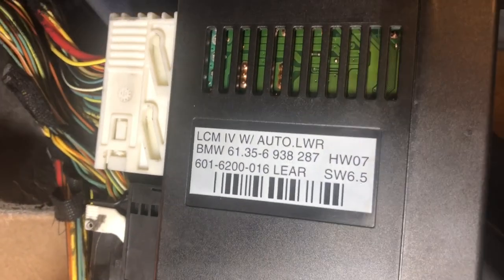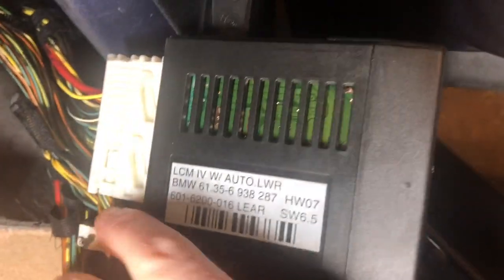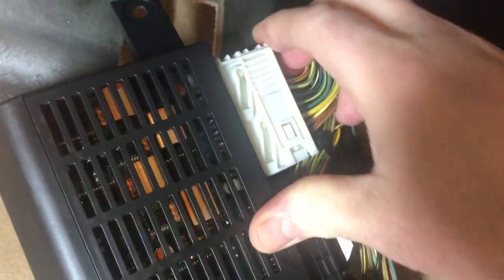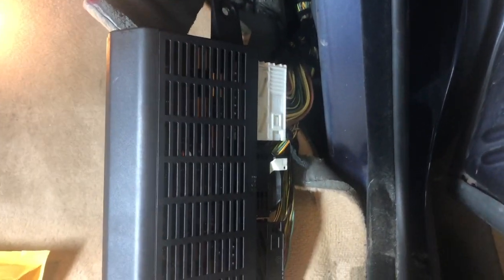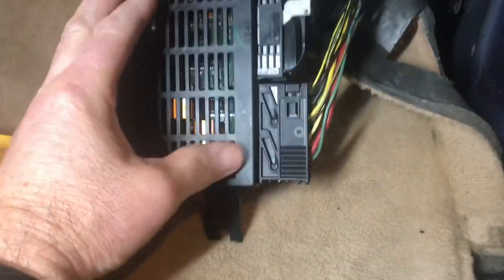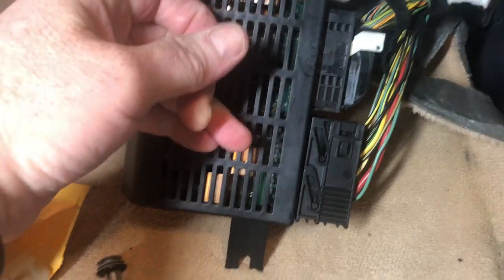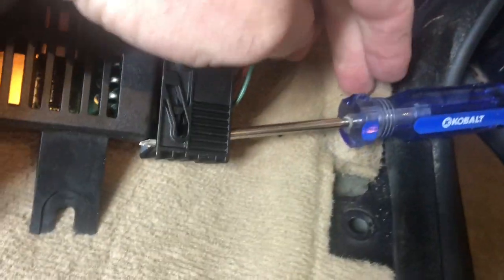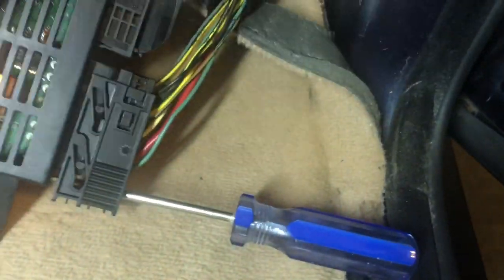The part number for the light control module is 61 35 6 93 82 87. The connectors are a bit hard to do with one hand — this one slides that way, and you need to slide it up and wiggle it to get it to come out. Same with the other one, except it goes down in this position. Sometimes wedging a screwdriver in there will help you get it into the full down position.